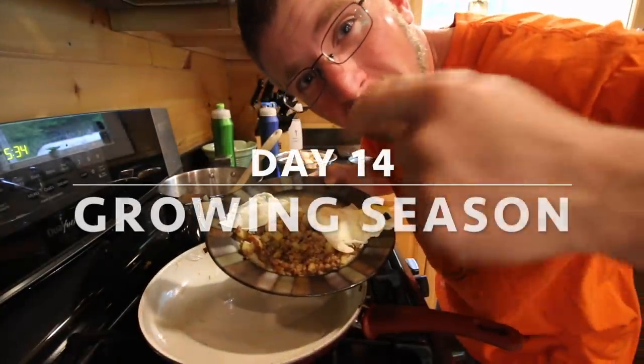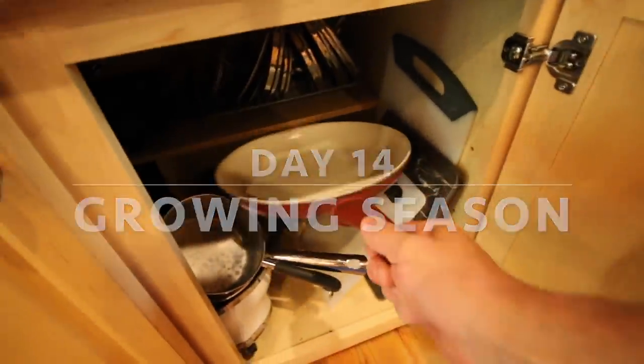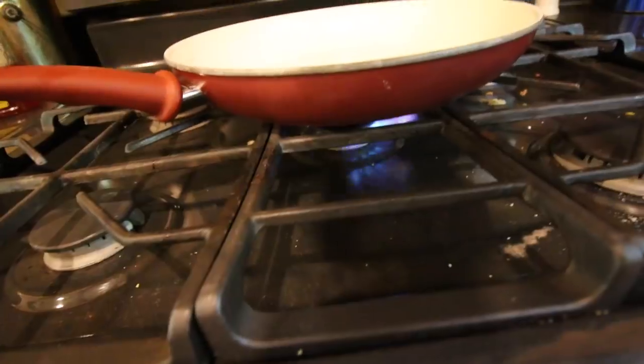Today we're going to be making modern steder hash. We're going to let the pan warm up while we cut up our onion and potatoes.